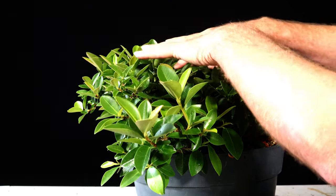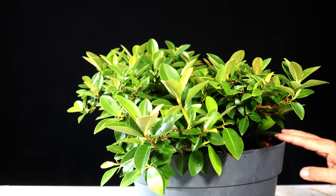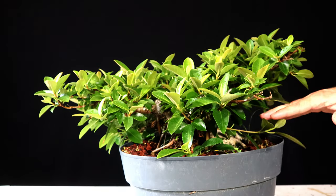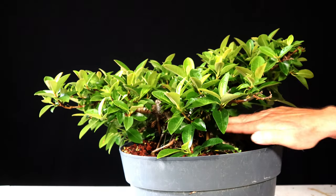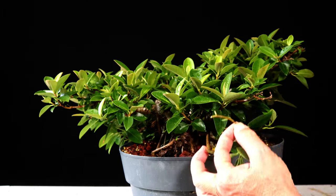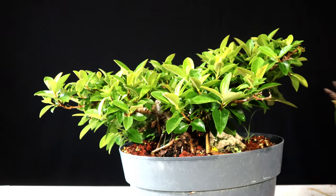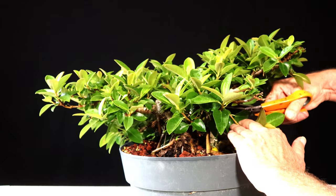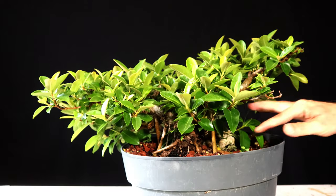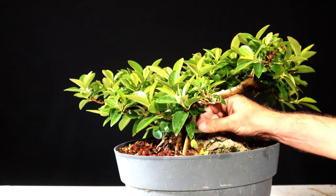Usually I prune and defoliate together — I'll start at the top, cutting all the growing tips off and then defoliating, and just see what I've got. With this tree, because I've got so much ramification going, it's kind of going for a bit of a swamp creature look. This thing will actually back bud all the way back to the trunk. I think I'll start by taking out some of the crotch growth and the straight-down growth to clean the trunk up a little.